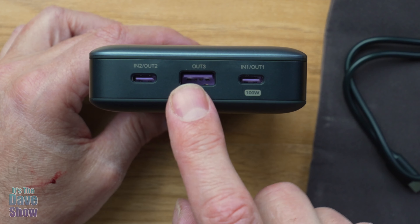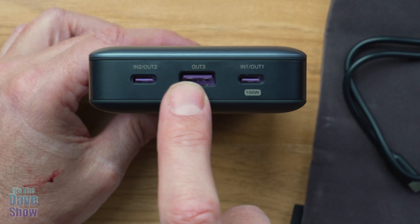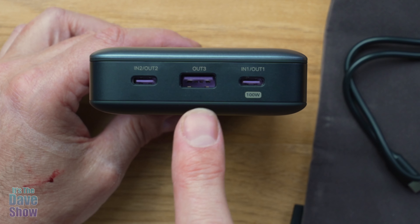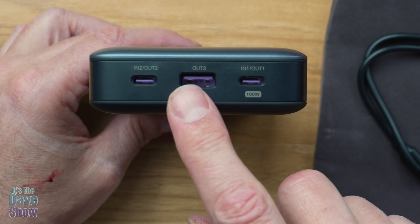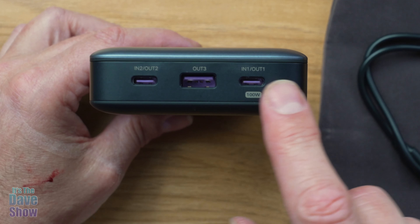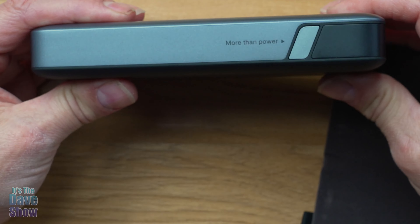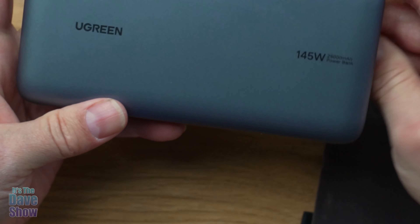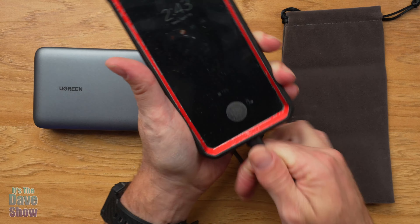Now this cable is designed for quick charge as well — power delivery, quick charge kind of thing. You can see it's only about a foot and a half, two feet or so, so it's not very long. You need to be kind of close to this if you use this particular cable. And you also get a little carry pouch for it, which is kind of cool. And then the unit itself — it's got the 145 watt label here, it says 25,000 milliamp. If you hit that button there, it turns on the power, and right now I've got 100% because I just charged it up.